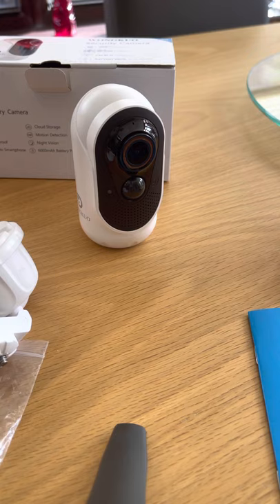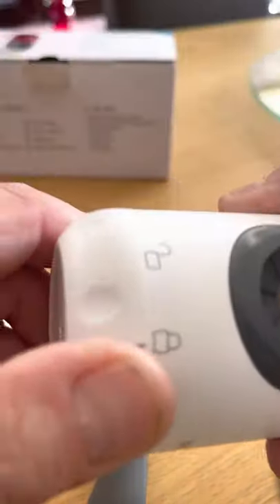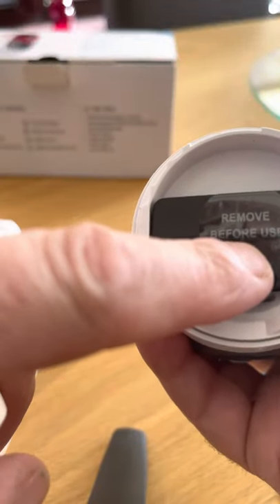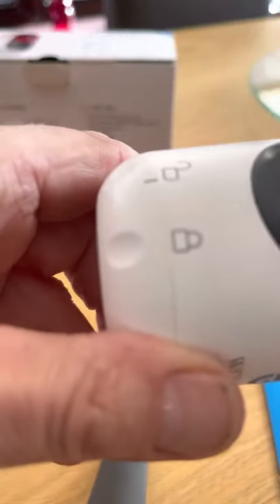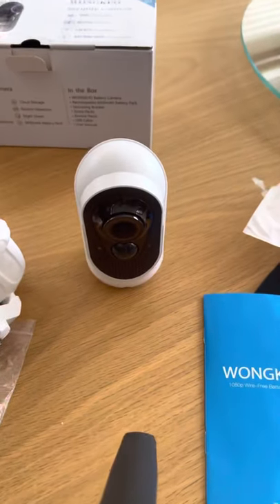It's a nice quality camera — picture quality is very, very good and setup isn't hard. The battery is rechargeable; it's in this section here. To get to the battery, just unscrew it — you've got to remove the tab, and once you remove the tab it'll go live and be ready to set up. To put the cover back on, you've got unlock and lock.